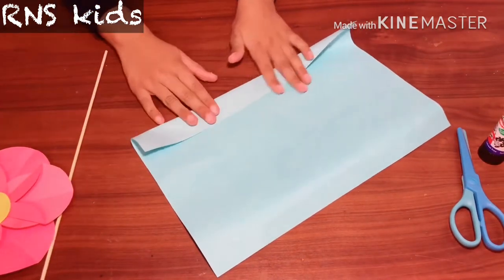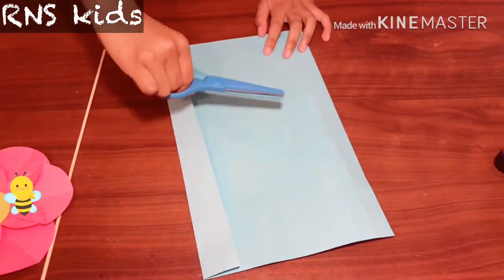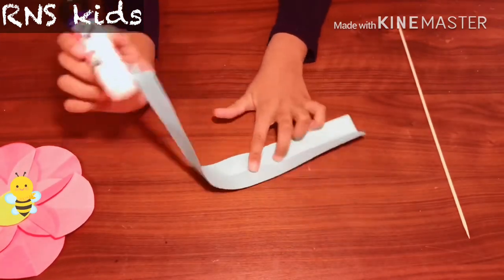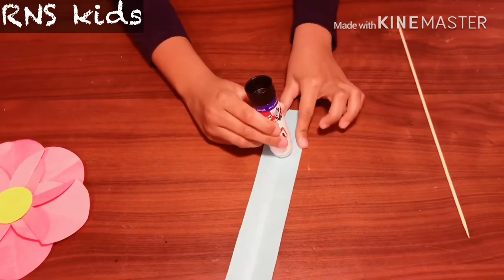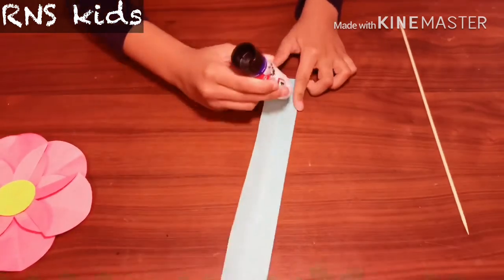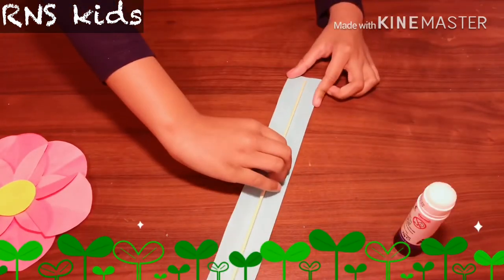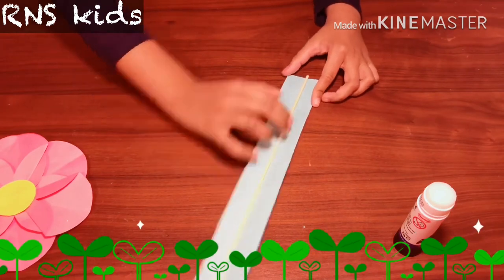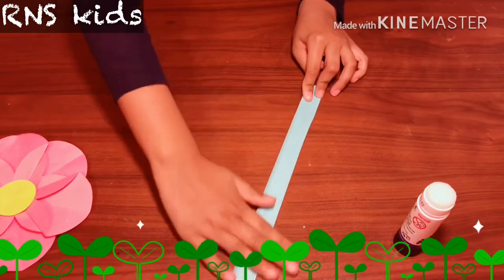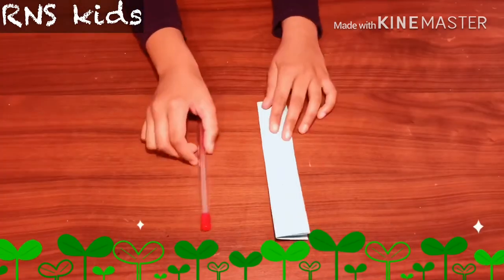Get your scissors and cut it up like this. Now get your glue and put it in the middle, on the sides as well, so it sticks on properly. Get your chopstick and put it in the middle, then fold both sides and smooth it out.